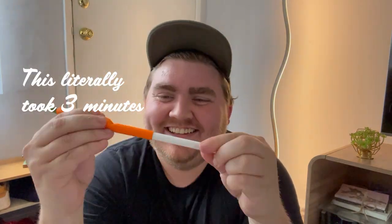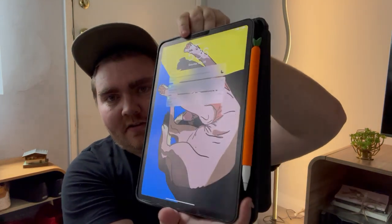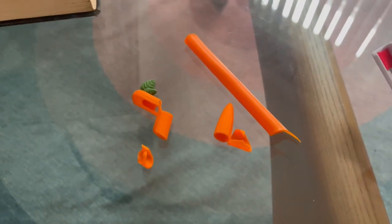This one says 'necklace' — it's a carrot pen. It's a tight squeeze to get on the pencil, but there is a gap and it is very cute. It still charges with the carrot on there, so that's nice to know. Oh no — that's ruined. It's just breaking apart. And here's the damage — it is in ten pieces.